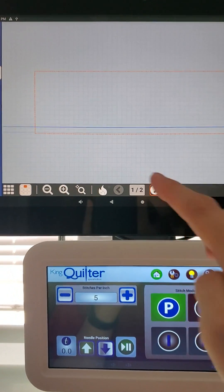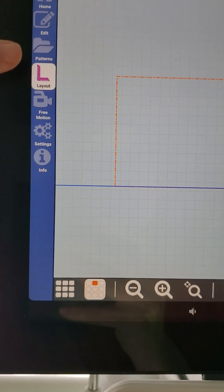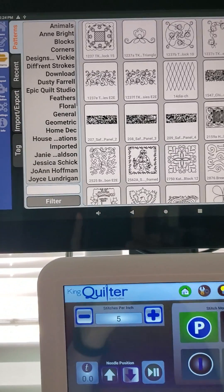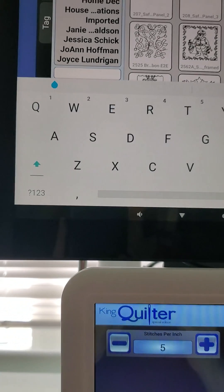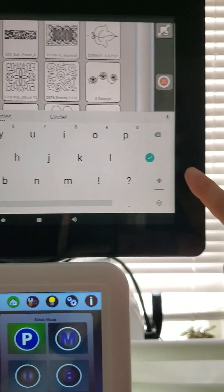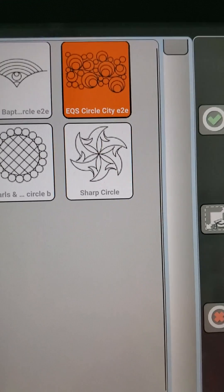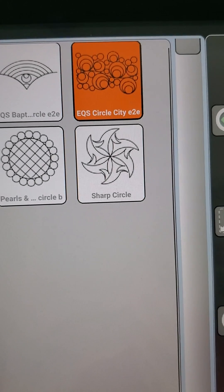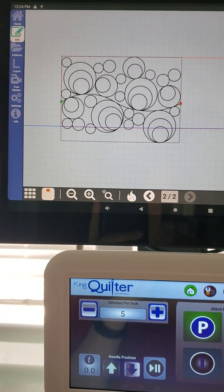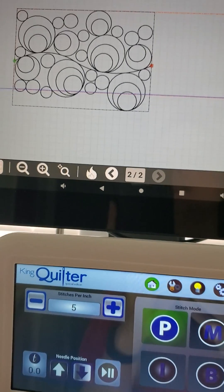I'm going to stay in my pattern box and add a pattern. I hit the pattern icon on the left-hand side and get all my patterns. I type 'circle' in the search bar because my pattern starts with that word, hit the green check mark on the keyboard, and my pattern appears. I select this little circly pattern — I thought it was appropriate for the other fabrics in my quilt. After hitting the check mark, I can see the size: it's nice and big but I need more repeats, and it's hanging below my pattern box.